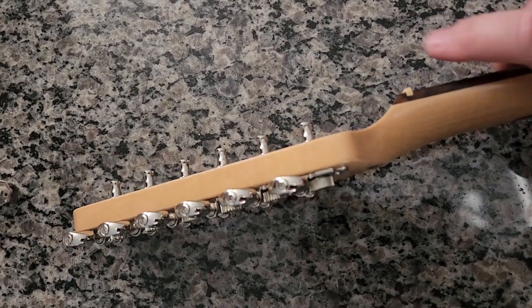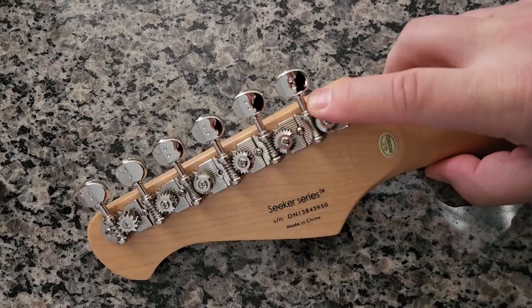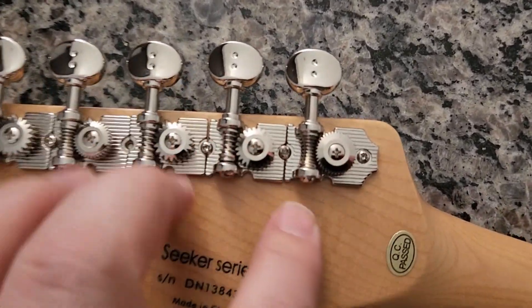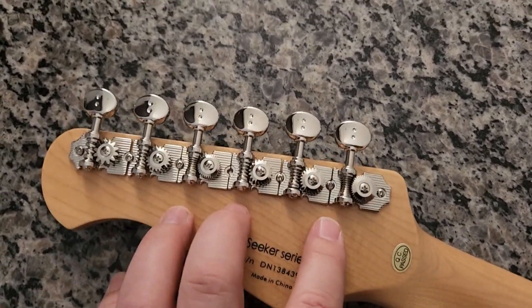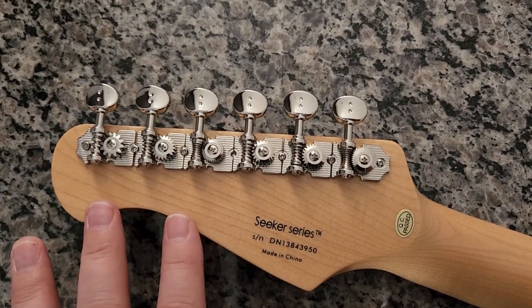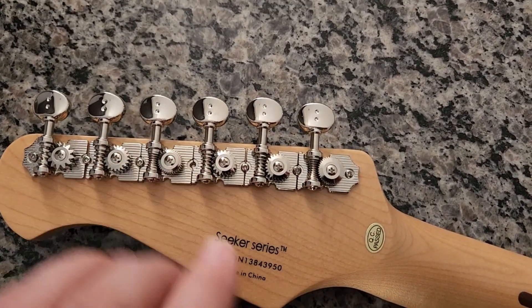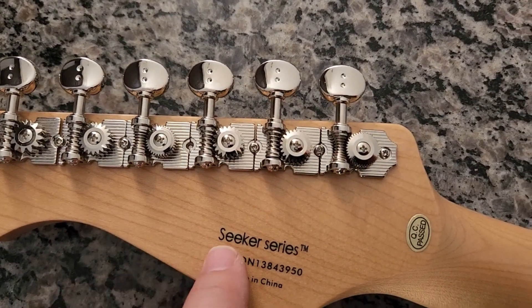Most tuners have a single gear ratio - usually 18 to 1 or 15 to 1 - and there's nothing wrong with that. But the cool thing that Graph Tech has done - these are open back, which I actually love - this vibe is super cool, so these look amazing to begin with. They also just drop right in; this configuration fit perfectly. I love the open back, very cool vintage look.